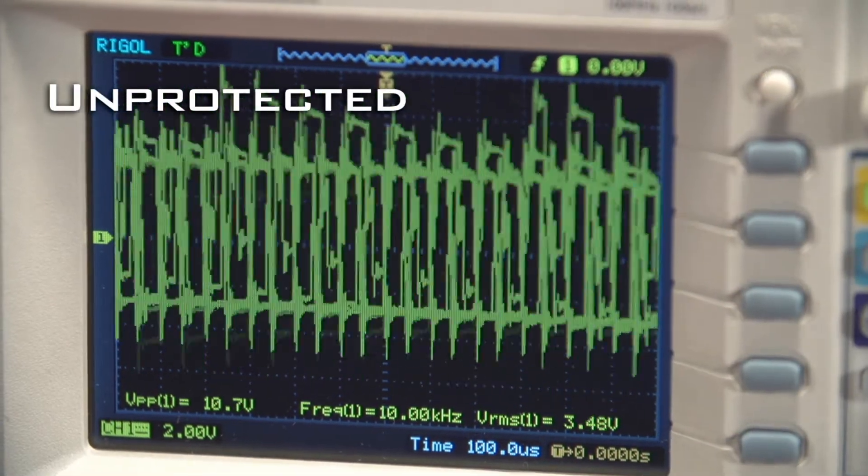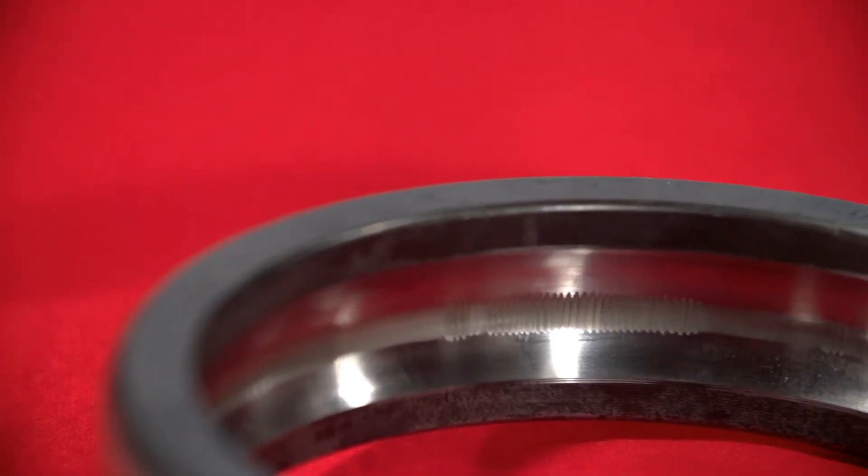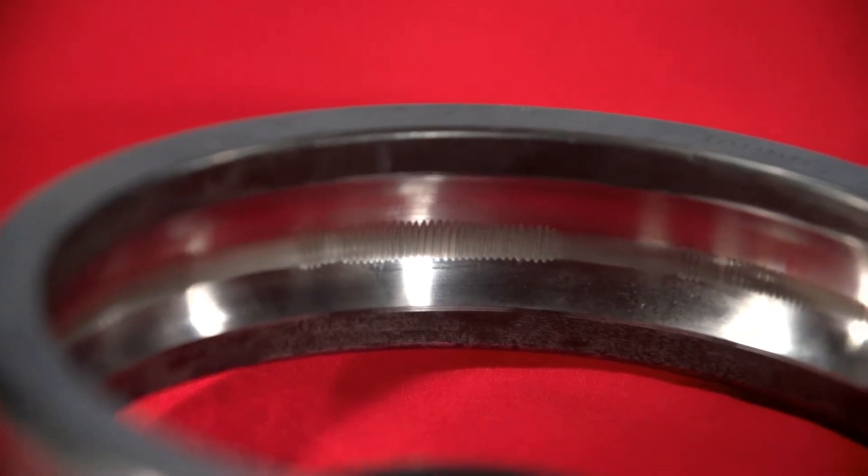Looking at the scope, we see the shaft voltage on a variable speed motor with no grounding device. Left unprotected, this voltage will eventually destroy the bearings on this motor.